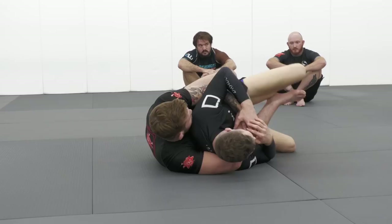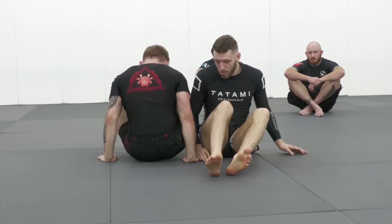I post my left foot inside his calf and use these three grips to push him down and insert my first hook. From there it's fairly easy to reach for the seat belt, bring my knee to his top hip, shrimp out, and insert the second hook.